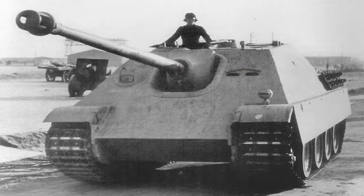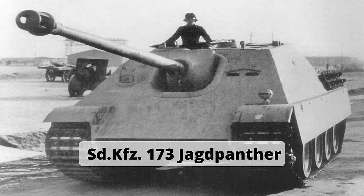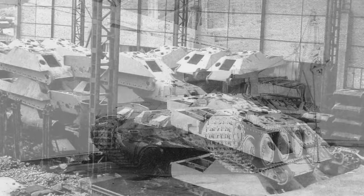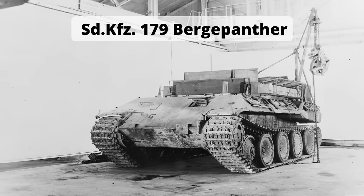Beim Thema Varianten und Abarten auf Basis des Panzer V denken die meisten sofort an den Jagdpanther, von dem es 384 Stück gab, auf den wir heute aber nicht weiter eingehen wollen. Die für die Wehrmacht wohl wichtigste Abteilung dürfte jedoch der deutlich weniger glamouröse Bergepanzer Panther, auch Bergepanther, Sonderkfz. 179, darstellen.